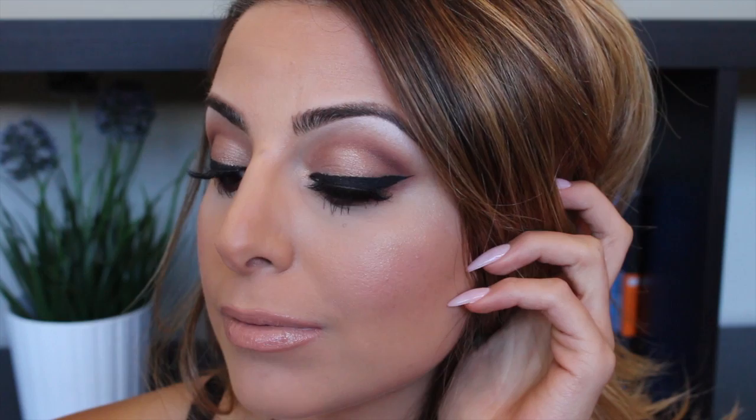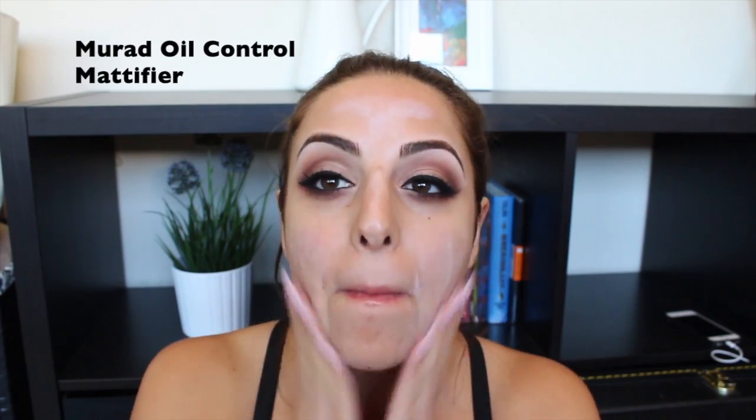Hey guys, welcome back! Today I'm going to be walking you through a full face routine. You definitely don't need to do every step, but this is a full coverage full-face routine. I start off with applying my Murad oil control mattifier all over my face, and then follow that with the Murad matte finish primer.